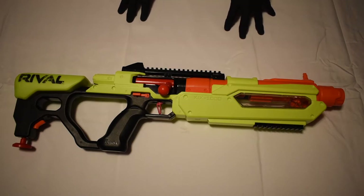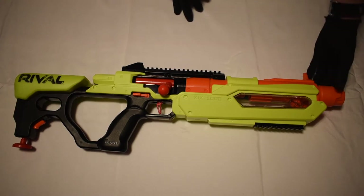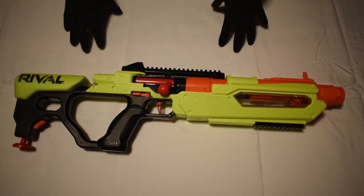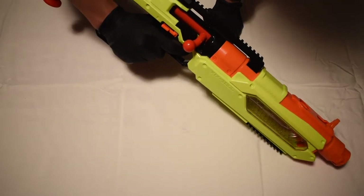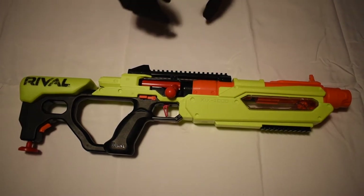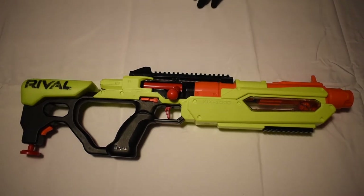My least favorite part of this blaster is probably either the greenish-yellow paint color or the overly large orange barrel. But my biggest least favorite part is that they didn't make it all for righties — they made it half for righties and half for lefties, which is really weird. Lefties could start shooting as a righty with this blaster, but now you can be either and it's still not going to be the best blaster it can be.